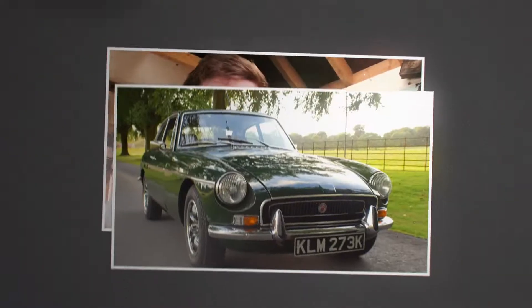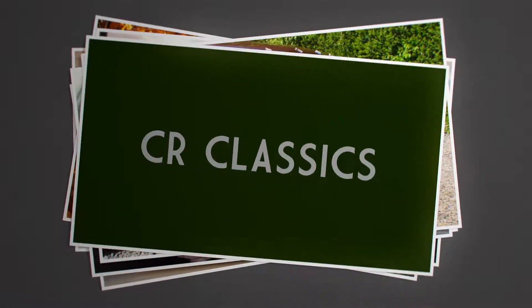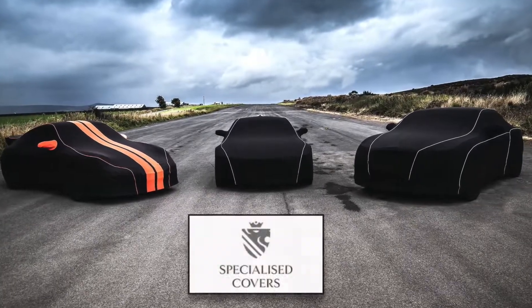Hey guys, CR Classics here, welcome back to another video. Today I'm going to be giving you a walk around of my 1979 Lotus Esprit S2. It feels very weird saying that, but it's a dream that's come true somehow.